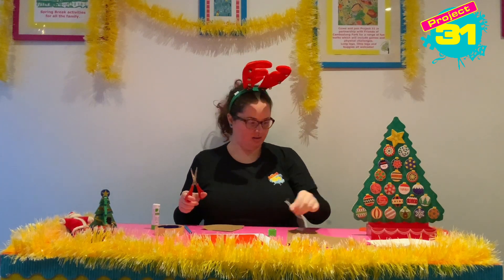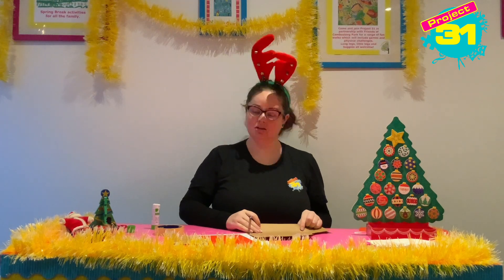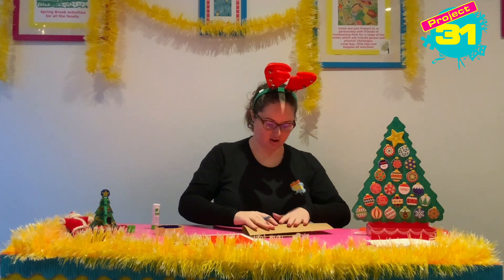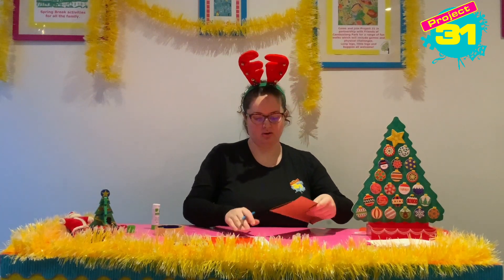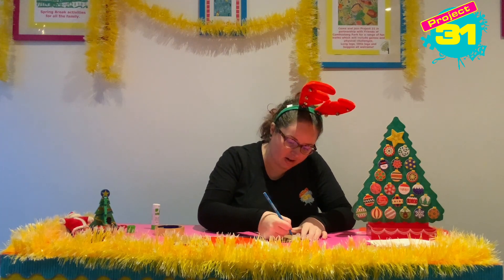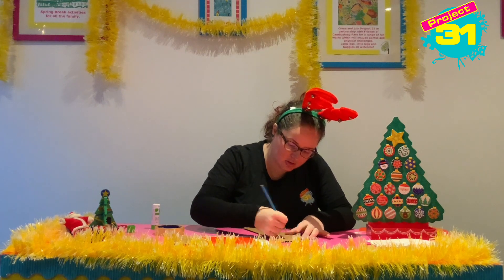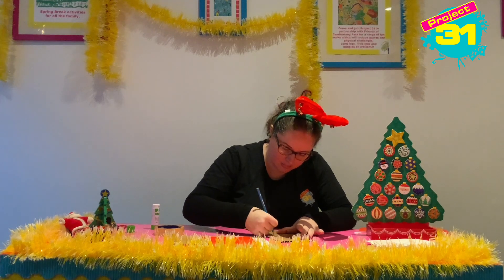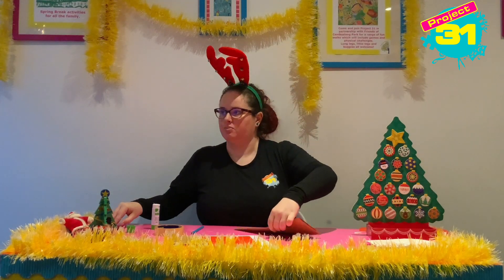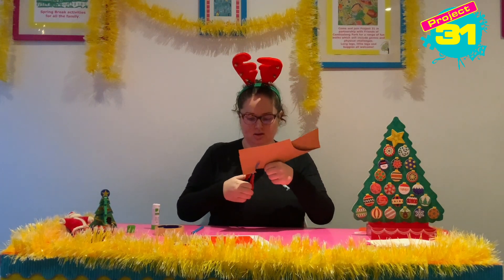Then we are going to use our pencil and we are going to draw some antlers, just like the ones on my head. I'm going to fold over my card and draw my antler shape on here. I'm going to cut it out and because the card's doubled over it's going to give me two at the same time.